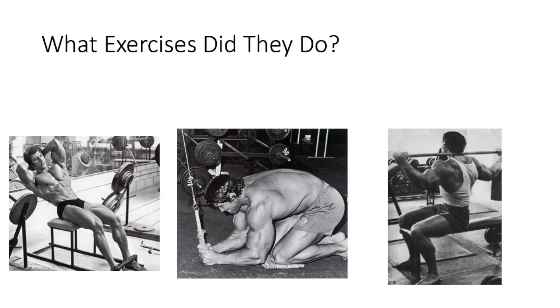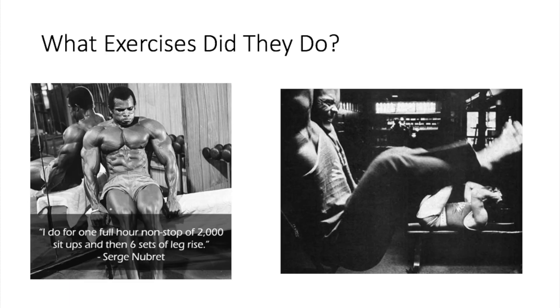If you're wondering what exercises the old school guys did for abs, it was Roman chairs, leg raises, leg raises with the knee bent, crunches, broomstick twists, cable crunches, lying leg raises, vacuums, and stuff like that — all with high volume and high repetitions. And that's basically how they did it.